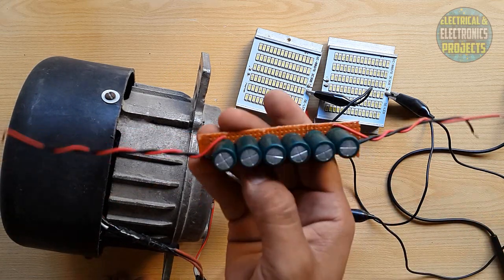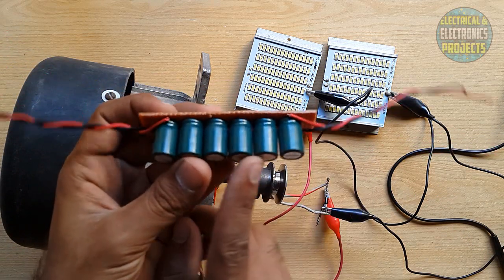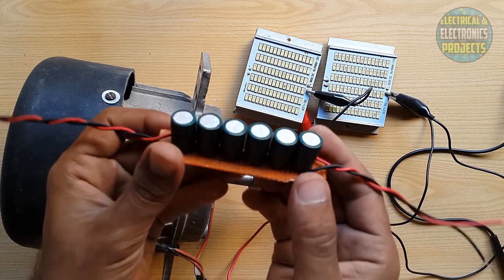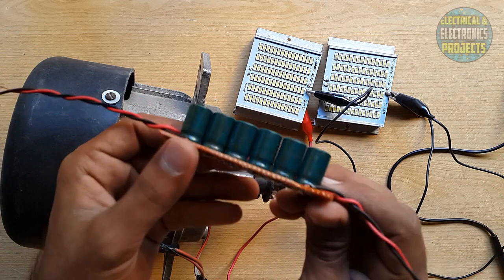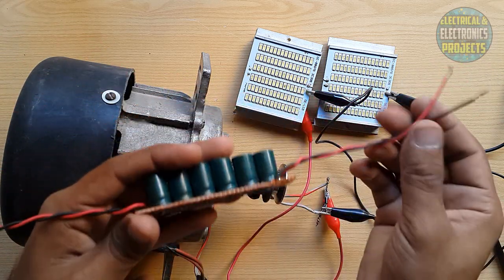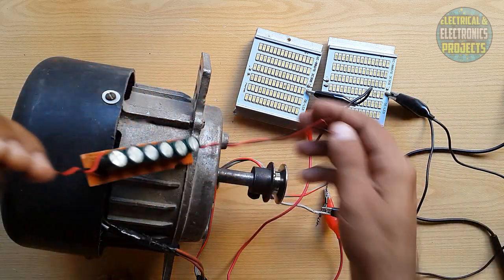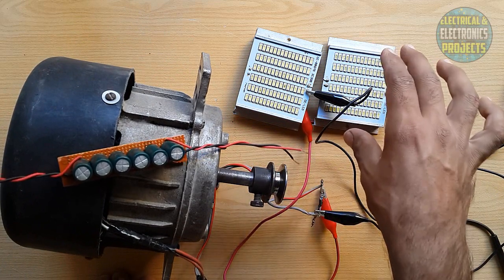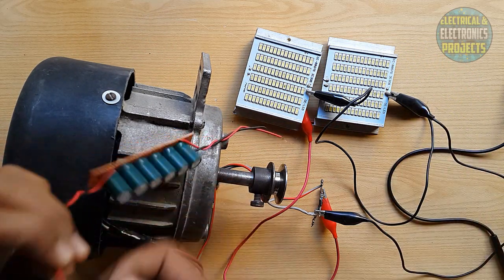I have made this — these are 2200 microfarad and 2200 microfarad, 16 volt capacitors. I have connected and soldered them in parallel. Now I am going to connect these, and when I spin this slowly the LED will remain glowing, and slowly it will turn off.